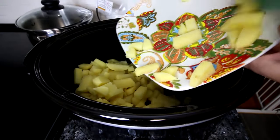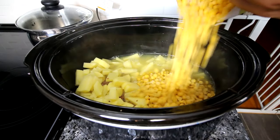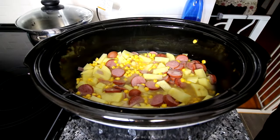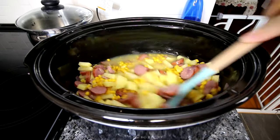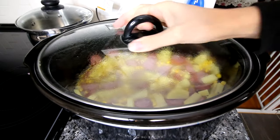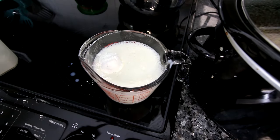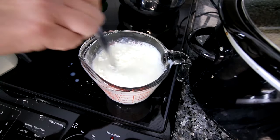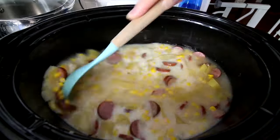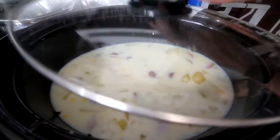To the crock pot add some chopped potatoes, chicken broth, and frozen corn, then mix that together and add a little bit of crushed black pepper. Stir that in, put the lid on, and cook on low until those potatoes are softened. Once softened, mix a little bit of cornstarch with some fat-free milk, pour that into the soup, stir it in, cover, and cook another 30 to 40 minutes until the soup thickens up a little bit.